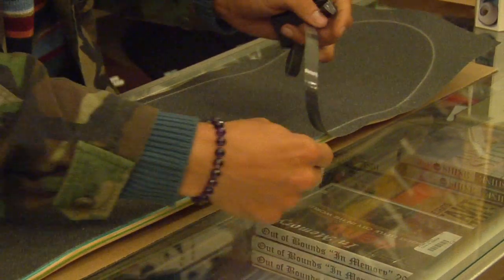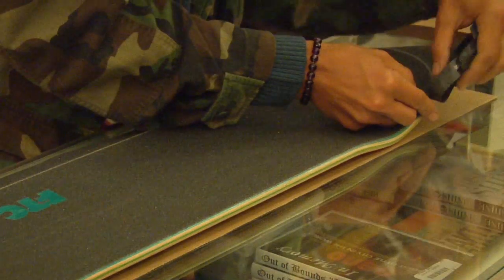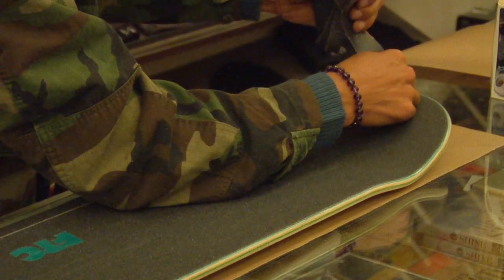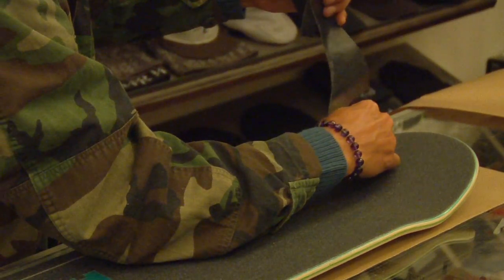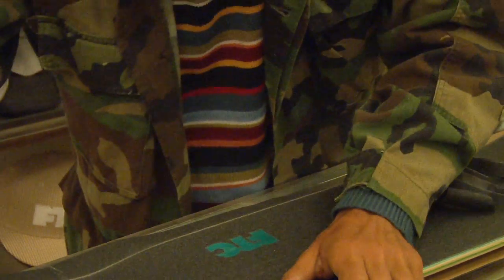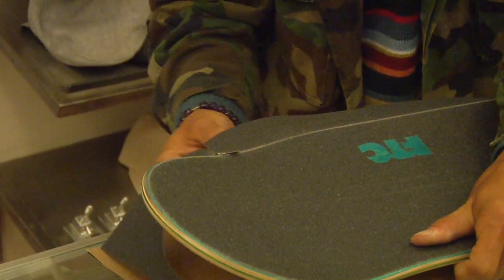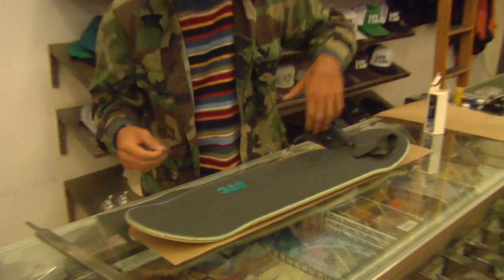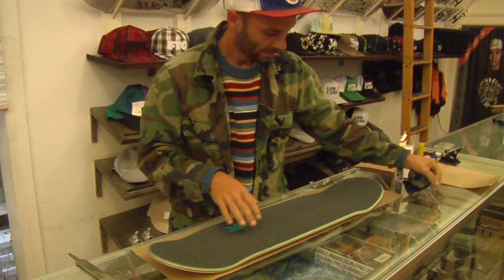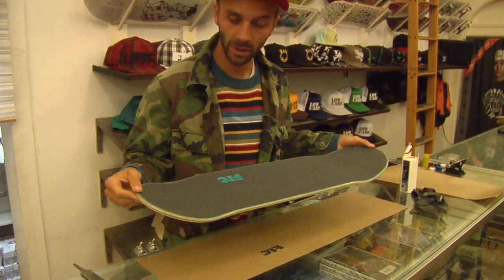Some people like to put the blade underneath and pull it, but that can be a little difficult, so just do it on the top. Go all the way around, grabbing the pieces as you go because grip tape is extremely sticky and can end up sticking to anything. Roll up your piece of grip tape and let it stick to itself. Now you've got your edges defined and your skateboard grip tape is perfectly cut out.